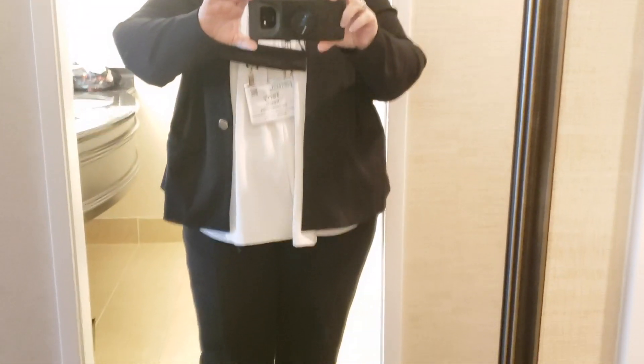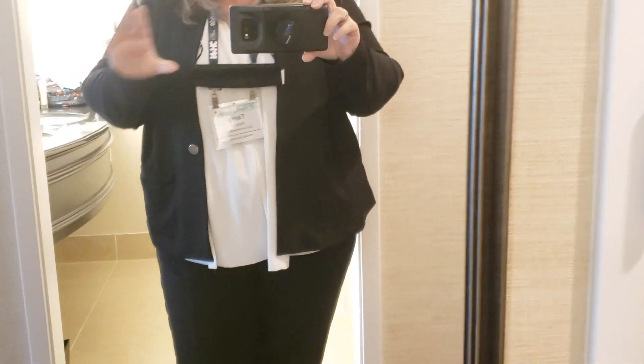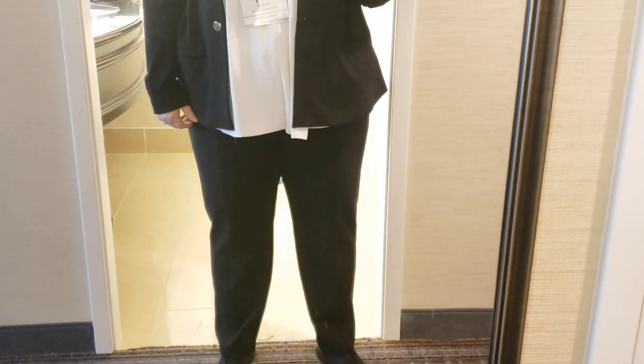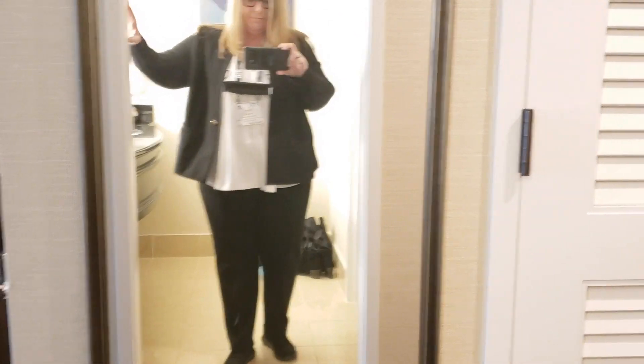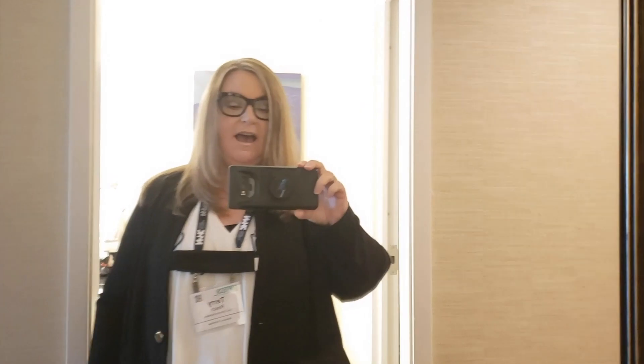Day two of the conference. I've paired the Kiziks today with a nice black suit from Eloquii — a nice fitted suit with a flowy top. Got my mask, got my conference badge. Honestly it looks a little industrial and boring, but I think it works, and it's going to be so comfortable — that's half the battle.